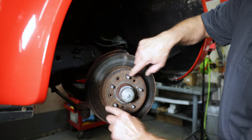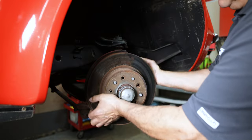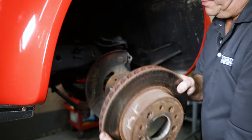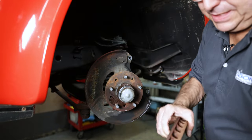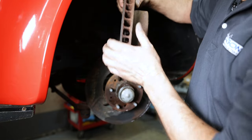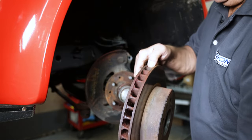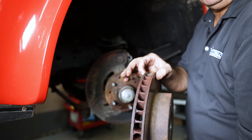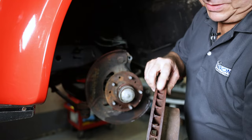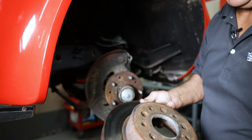The rotor's been de-riveted so it should come right off — unless the studs are bent. These are what they call the cooling fins. The rotor might be thick enough and within spec, but if the fins look this rusty, chances are it's going to get hot, it's going to warp on you, and it's not safe.